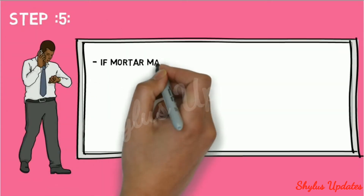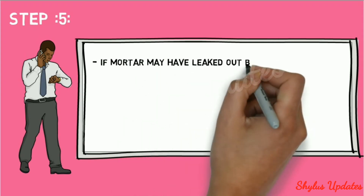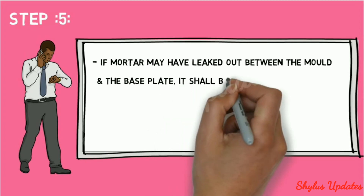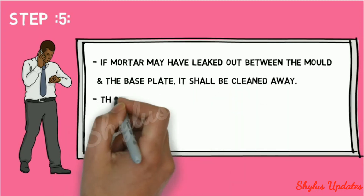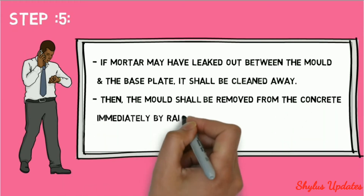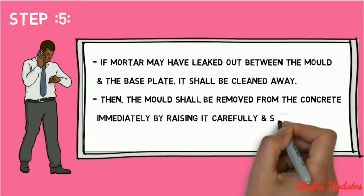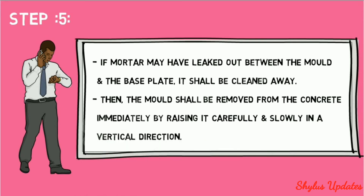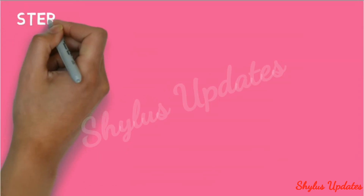Step 5: if mortar has leaked out between the mold and the base plate, it shall be cleaned away. Then the mold shall be removed from the concrete immediately by raising it carefully and slowly in a vertical direction.